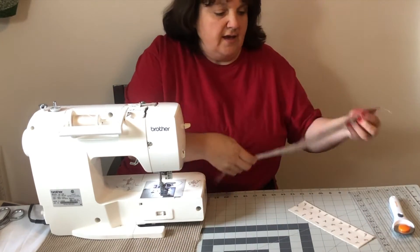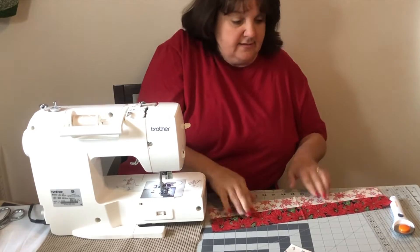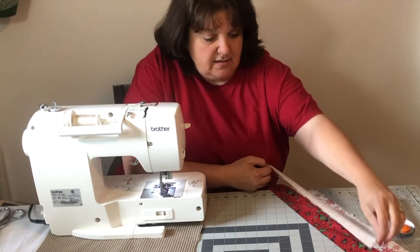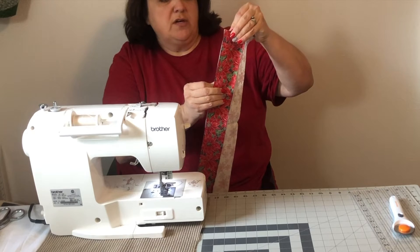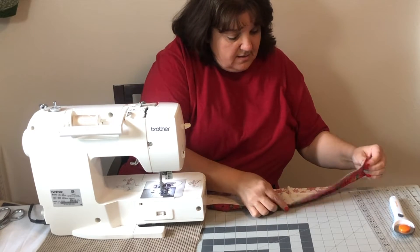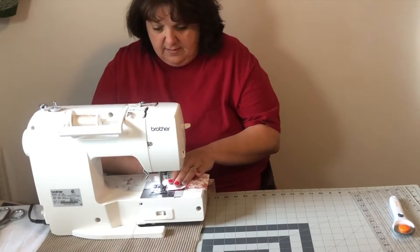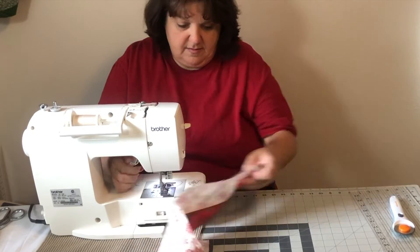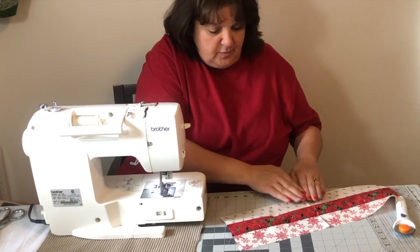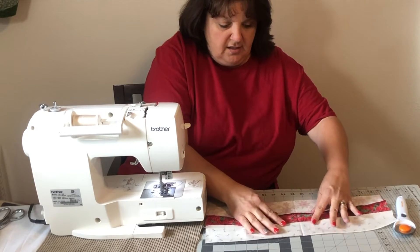So we're going to take this and I am going to finger press to the dark side. I'm going to take my other light, and if you want the dark on top, then you put the dark on top — you layer yours how you want to. I'm just trying to teach you the process. We're just going to finger press to the dark, so basically your seam should be going in.